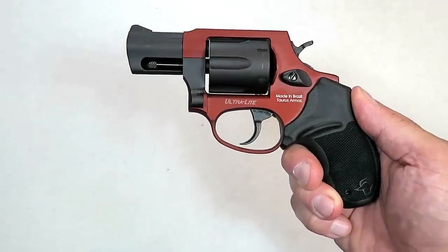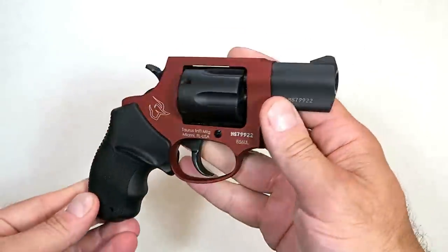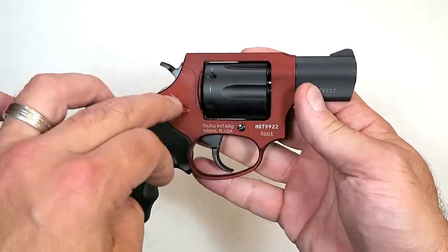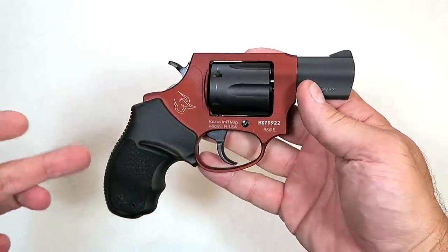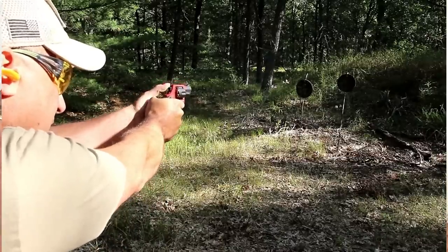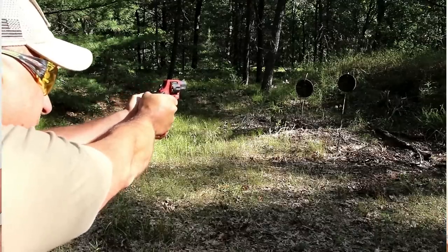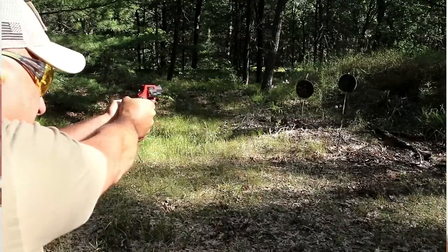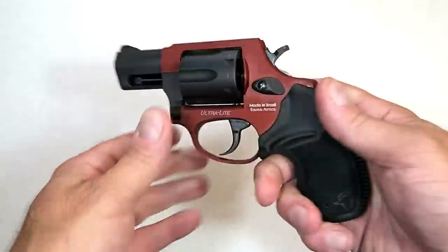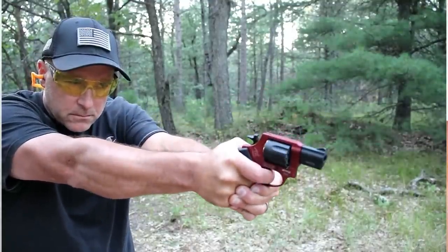Hey there friends, thanks for checking in today. We're looking at the new Taurus 856 snub-nosed revolver chambered in 38 Special. When I first got this I was a little overzealous — I took it to the range first and I really enjoyed it. It performed well in both double action and single action with Plus P loads. It is Plus P rated, and those rounds were intense with big muzzle flash and a little extra recoil, but it handled the Plus P rounds just fine. So I'm circling back around to the tabletop review for a closer look at this revolver.